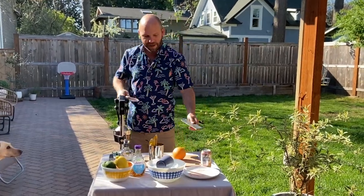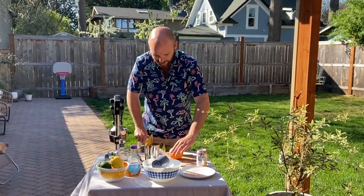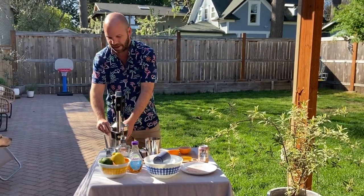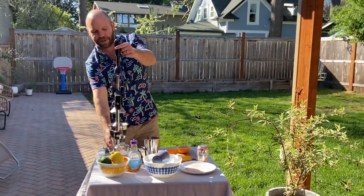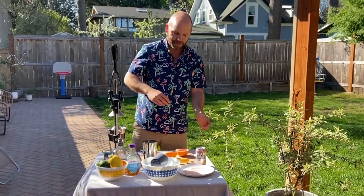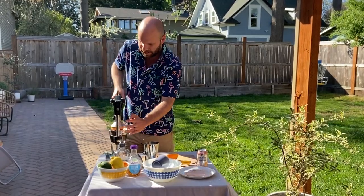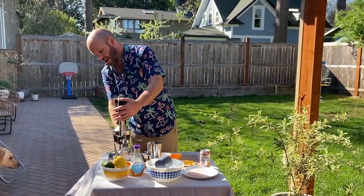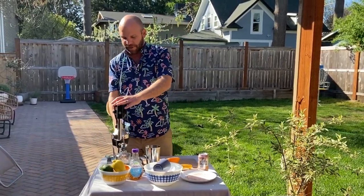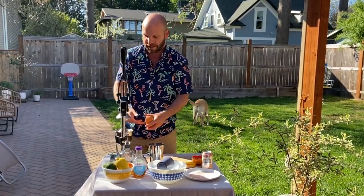Now, this cocktail I'll be making in batches of two, so I'm going to use a whole grapefruit. I've got my industrial juicer here. If you don't have one of these, you can of course use one of the old school glass juicers that you find at your grandma's house. Now, grapefruits are big, but surprisingly you don't get a lot of juice out of them, so I'm going to have to use a whole grapefruit for these two cocktails.